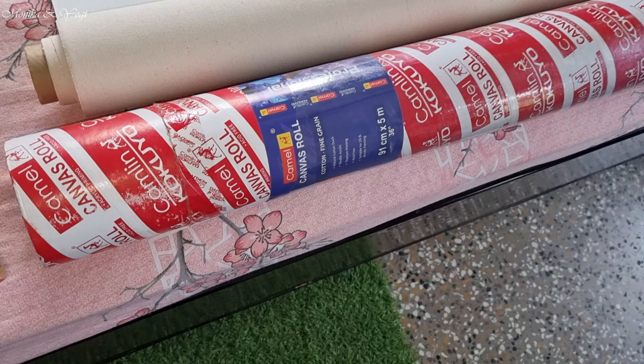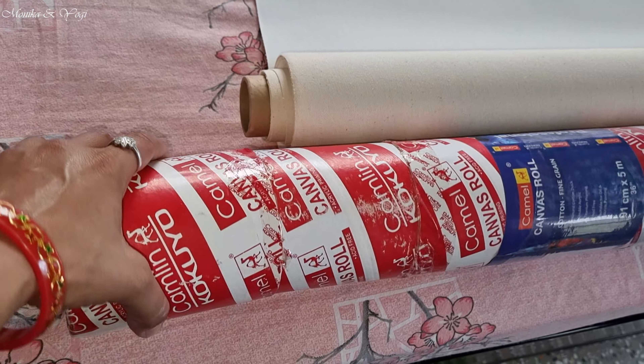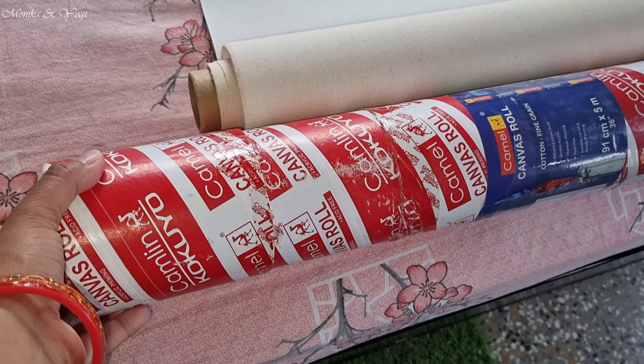This is the canvas roll — it is Camel brand. The quality is very good and it has very good packaging. The roll is very good and good on the inside. If there is no sale of a painting, I can roll it back and put it back. Now I will also make some landscape paintings with this canvas.